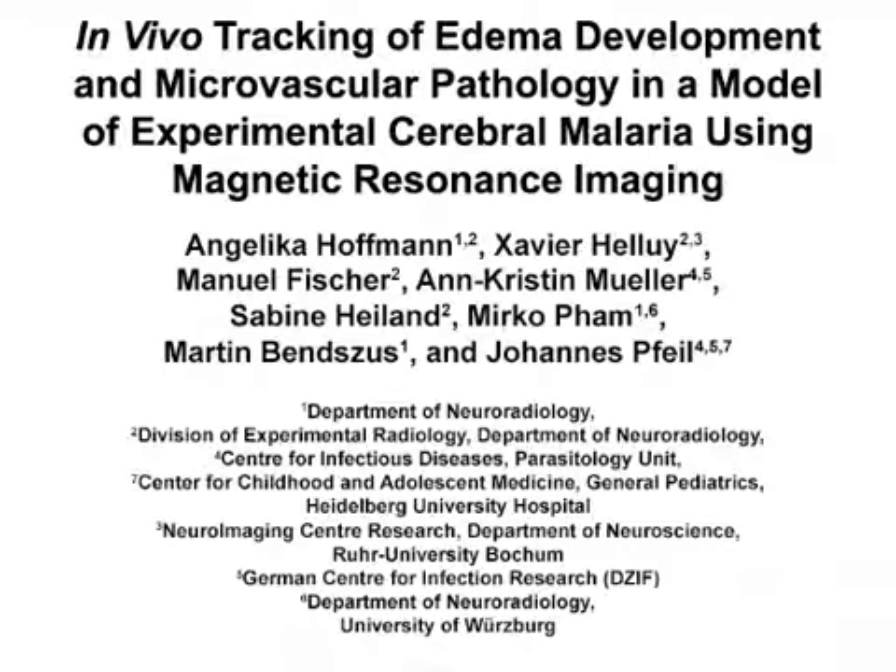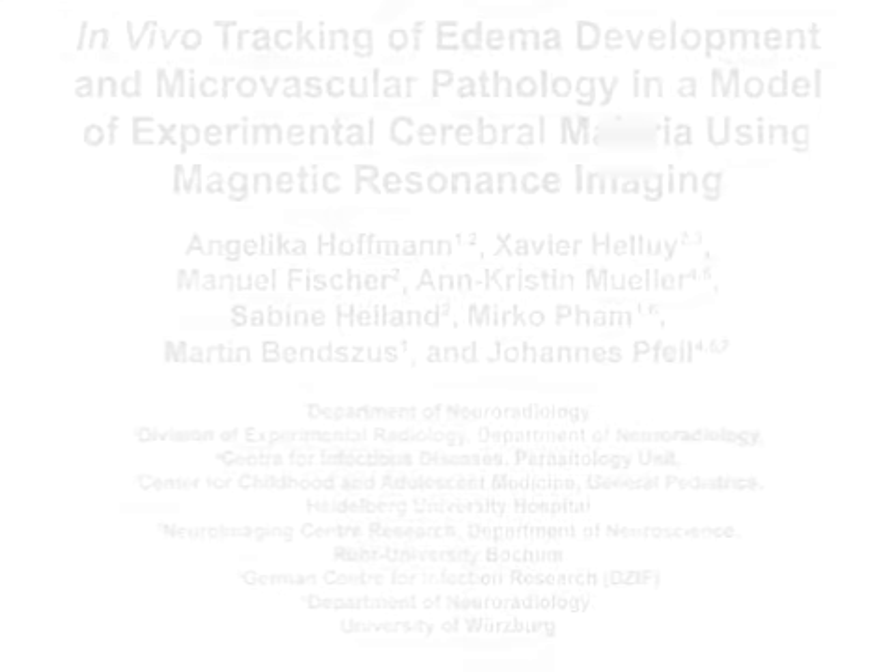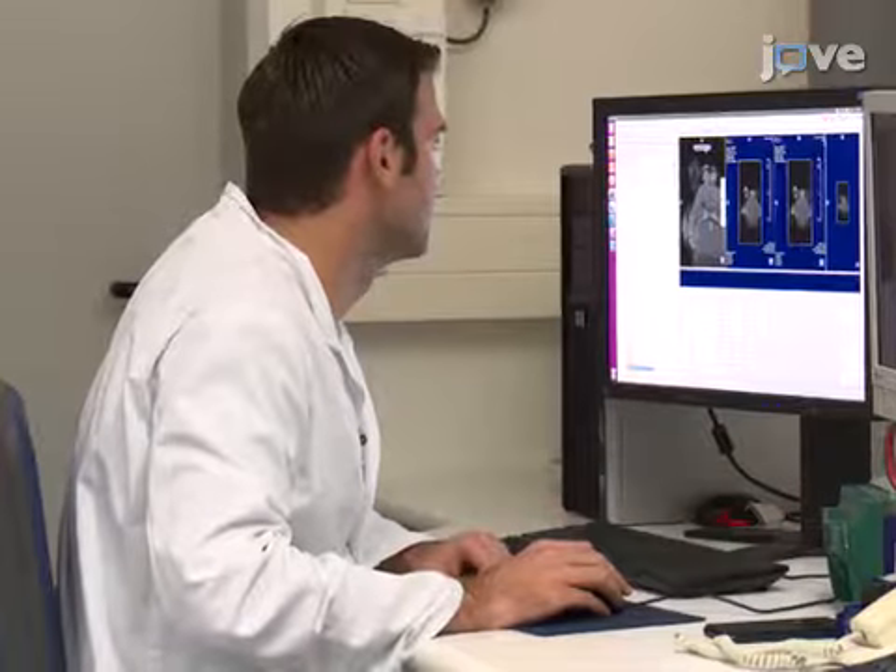The overall goal of this method is to monitor pathological changes of experimental cerebral malaria in vivo. This method can help to answer key questions in the pathogenesis of experimental cerebral malaria, as it allows us to visualize in vivo how pathology of the whole brain evolves in space and over time. The technique allows a detailed assessment of brain pathology and can be used to assess the efficacy of novel treatment strategies in cerebral malaria. Performing the MRI setup will be Manuel Fischer, our lab manager.